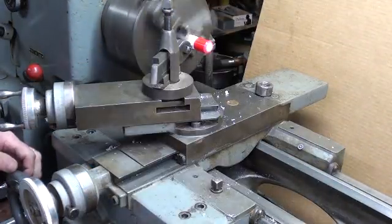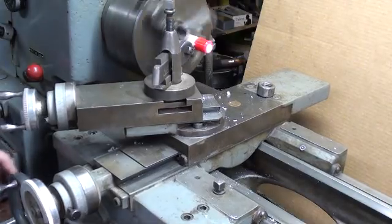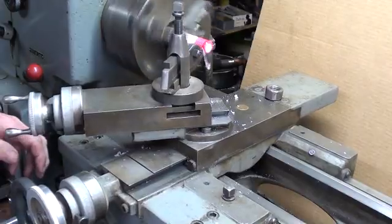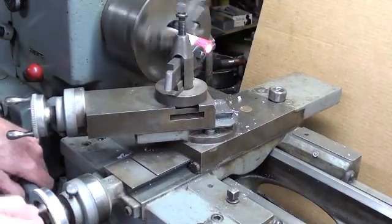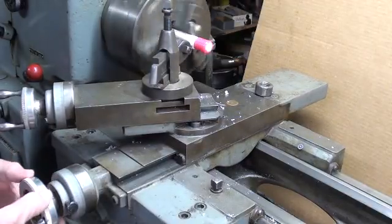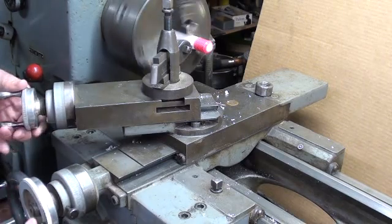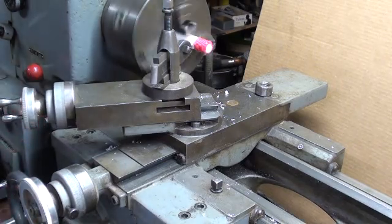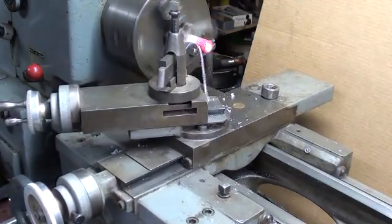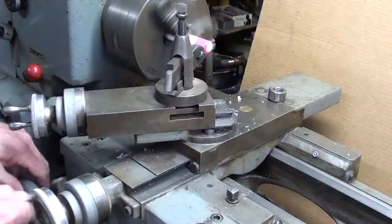I'm ready to take the first cut — I just engage the half nut lever. That's my first pass. When I get to the end of the cut, I throw the half nut lever off, back the cross-feed out, move the carriage back to the undercut, move the cross-feed into zero, and advance the compound about a quarter of a turn, then catch the second pass. I think that red dye helps a lot in seeing what I'm doing.